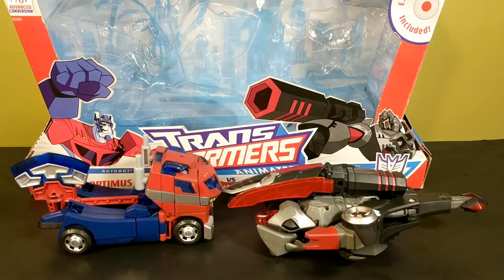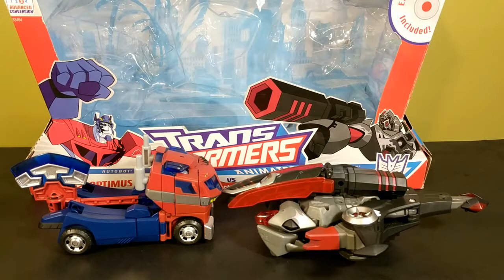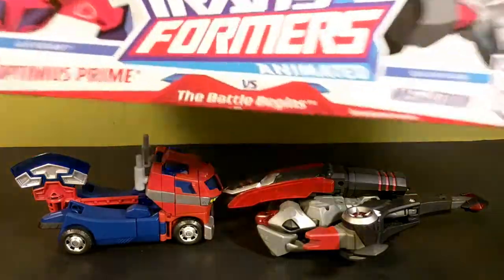Hey, what's up interwebs, I'm That Toy Guy and today I'm going to be taking a look at the Transformers Animated Battle Begins deluxe 2-pack — both Optimus Prime and Megatron in a really oddly shaped box.